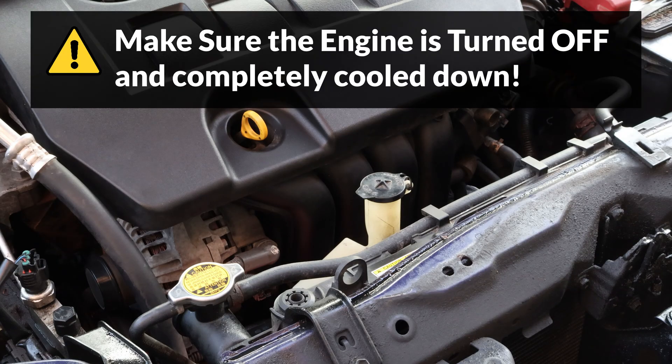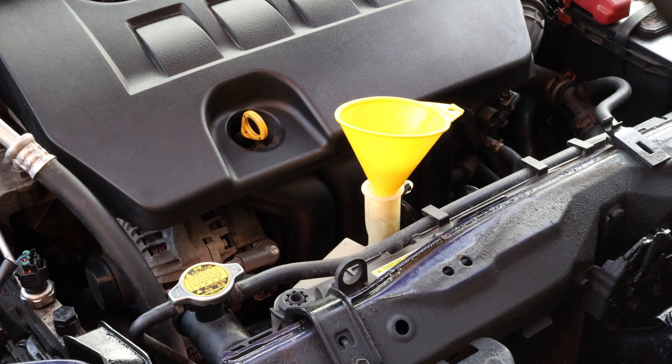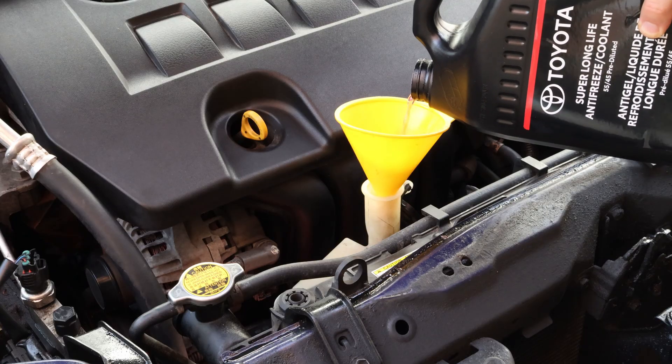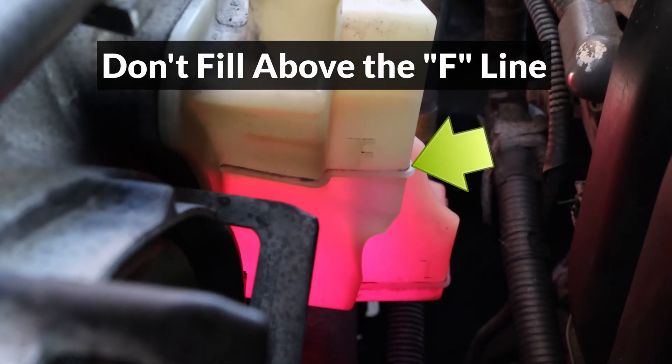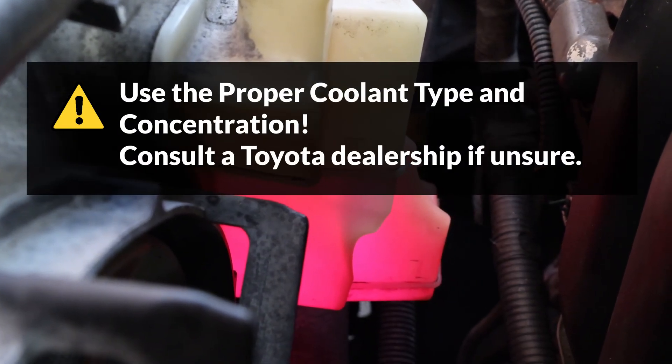To top it up, make sure the engine is turned off and completely cooled down, then open the cap and fill it to the F line. Make sure not to fill it above the F line — it needs to have some empty space for expansion — and make sure to use the proper coolant type and concentration.